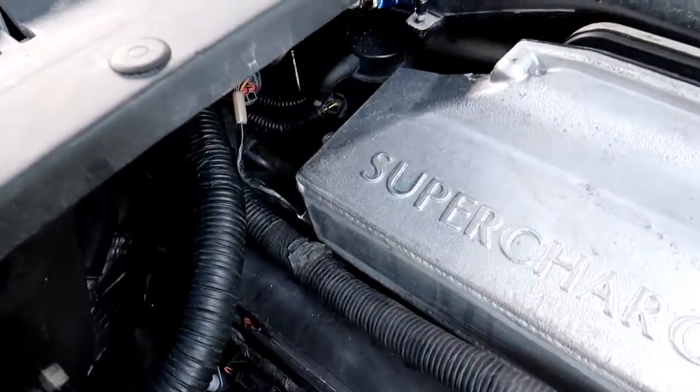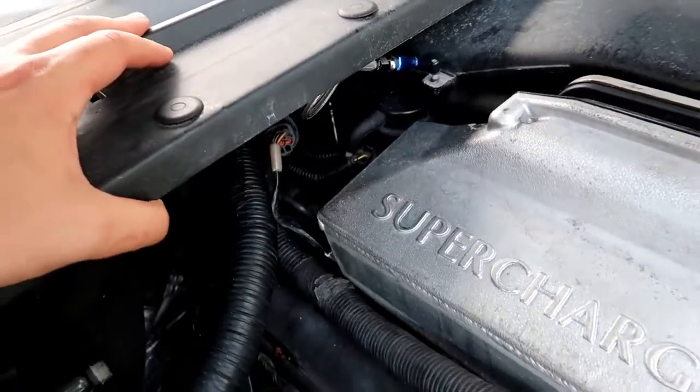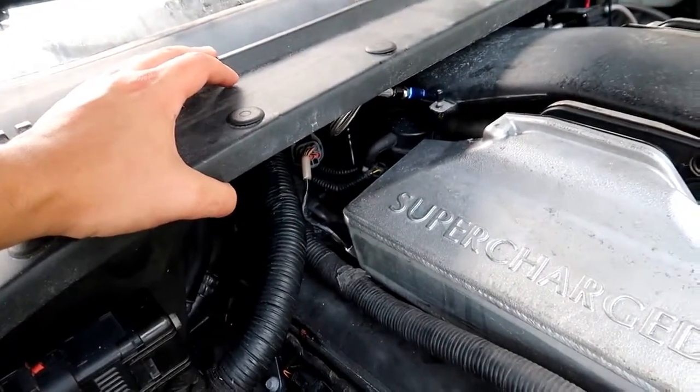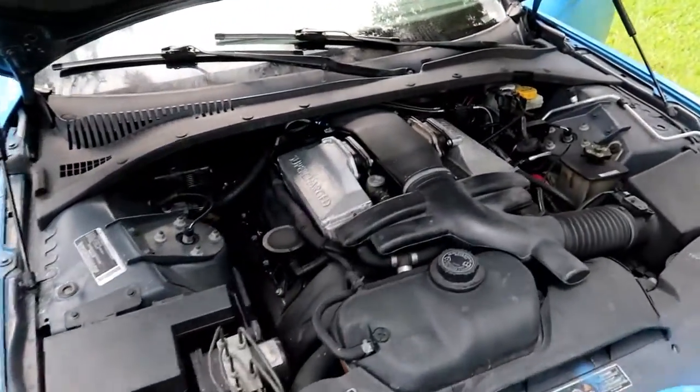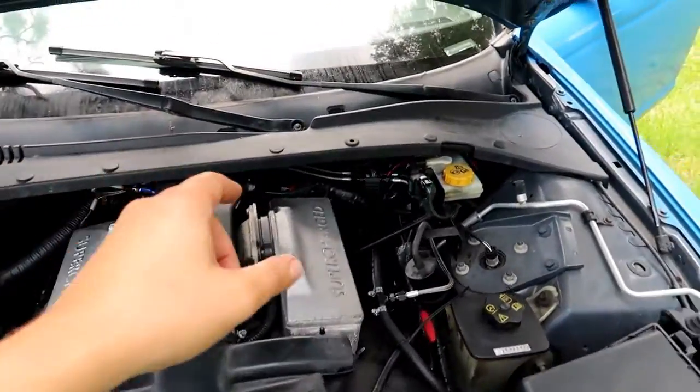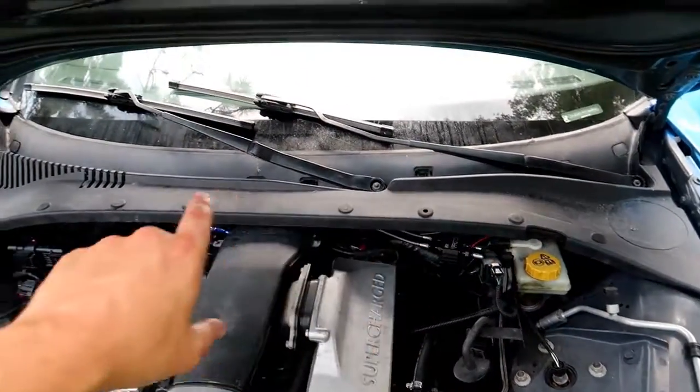Our EGR valve is somewhere buried behind all of this stuff here. Yeah, that's not going to be fun. It's funny because on his video, he did it on a C4 Corvette, and he could literally just slip it out by reaching in the back of the engine bay and grabbing it. We're going to have to disassemble a lot of the stuff here.